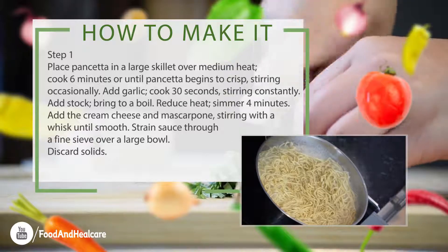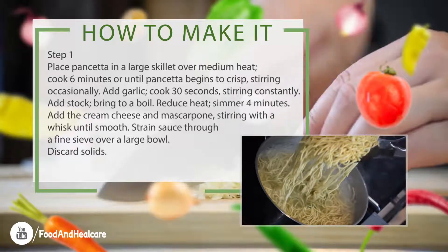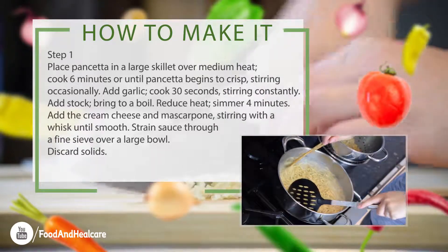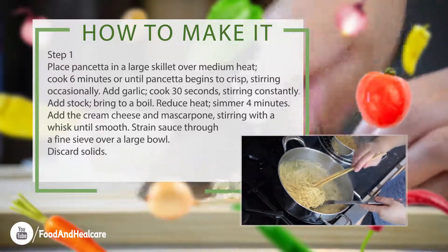Reduce heat, simmer 4 minutes. Add the cream cheese and mascarpone, stirring with a whisk until smooth. Strain sauce through a fine sieve over a large bowl. Discard solids.